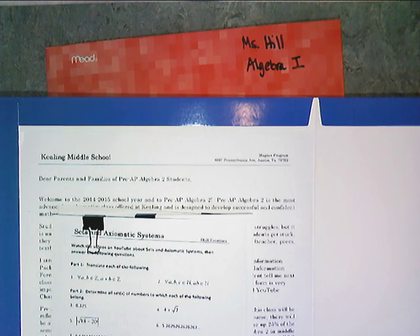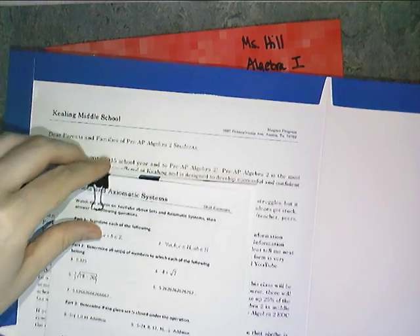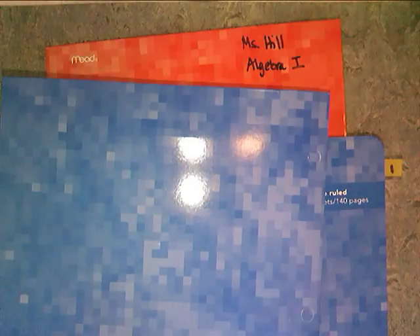Hello everybody and welcome to the very first video of the 2014-2015 school year. This one pertains to setting up your notebook. In my Algebra 1 and Algebra 2 classes I am going to require you to bring two things to keep organized. One is a two-pocket folder — in this folder you're going to keep things like tests and quizzes and larger things that you need to take home to your parents, like this first letter, and also things that you need to put into your composition book.